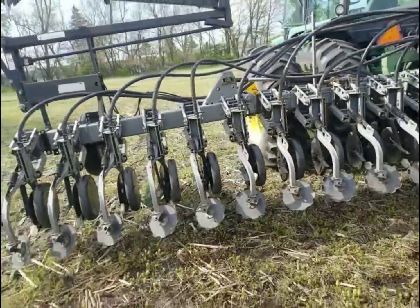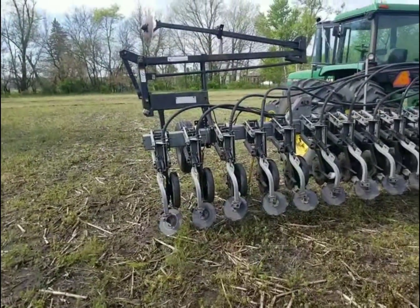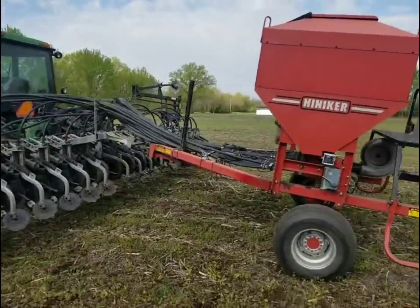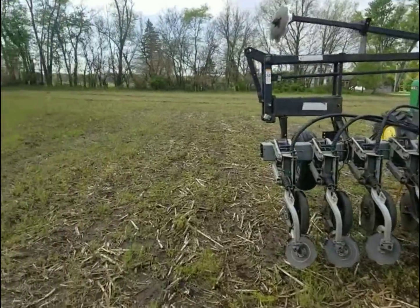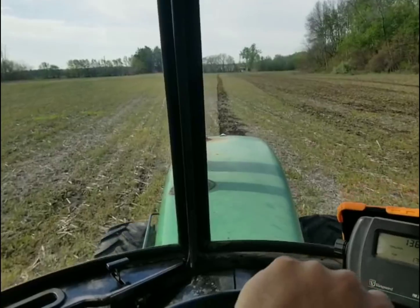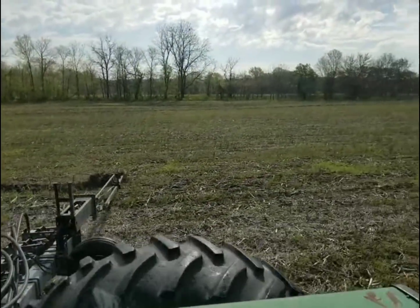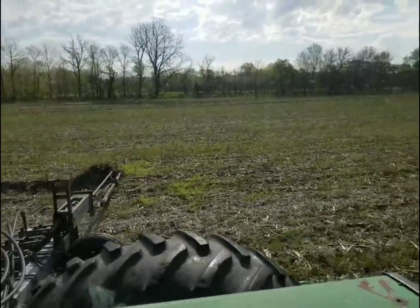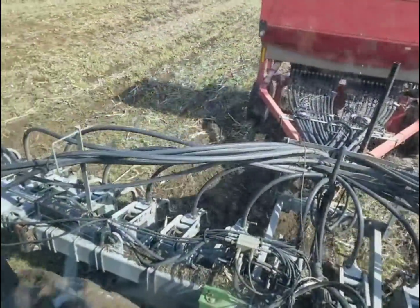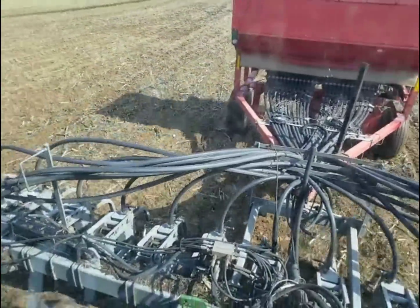This is 15-inch rows and there's 24 rows. So let's get started and see what we can get done today. We're off to a good start this morning. Conditions are perfect - it's not too wet, not too dry, no dust. It's going to be a good day of planting I think.